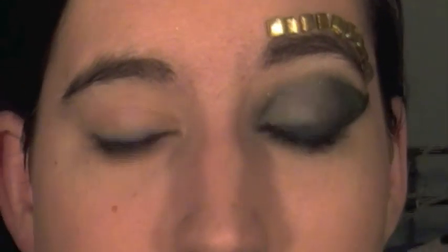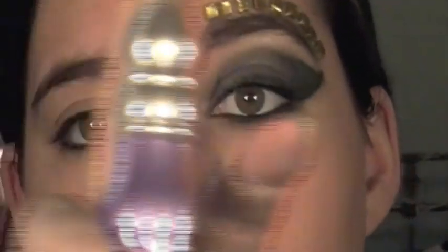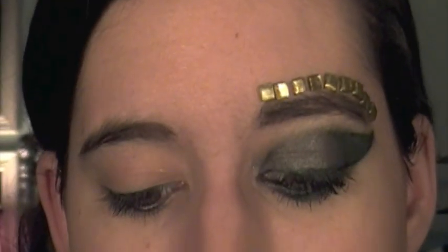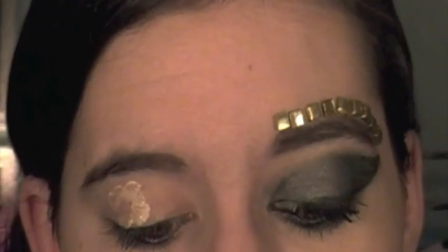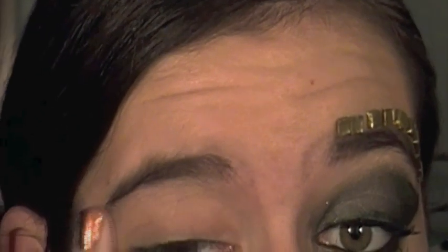So the first thing we're going to do is prime our lids. I'm using Urban Decay's Primer Potion — just the original one — and this is going to help our look last all day long. I'm going to first apply it to my lid and then blend it out all over my lid, all the way up to the brow, into the inner corner, and then a little bit underneath.